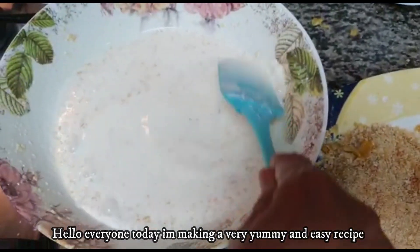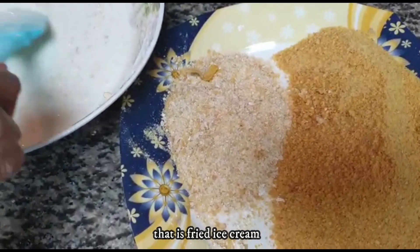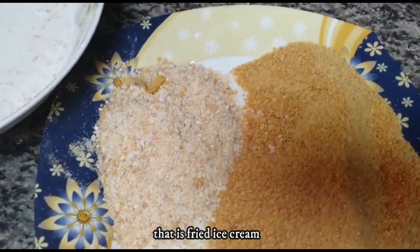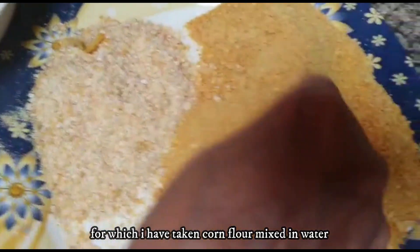Hello everyone! How are you? What are you doing? Today I am going to make a fried ice cream. I am going to use corn flour and cornflakes.